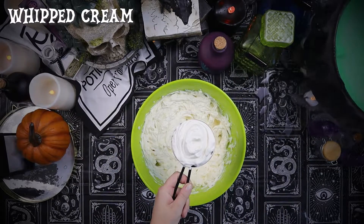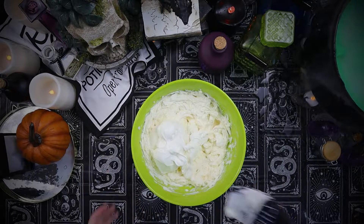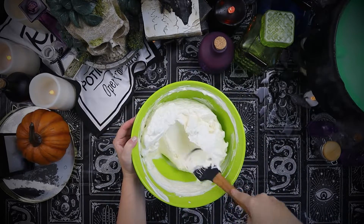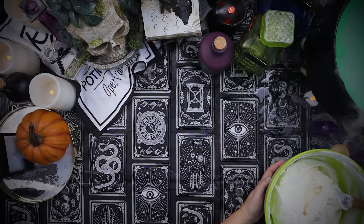Next, we'll fold in whipped cream topping and sour cream. Fold until a creamy cheesecake filling comes together. You want it to be completely mixed in, but not over-mixed to the point you lose the fluff in the whipped cream. This will help make your cheesecake light and airy.